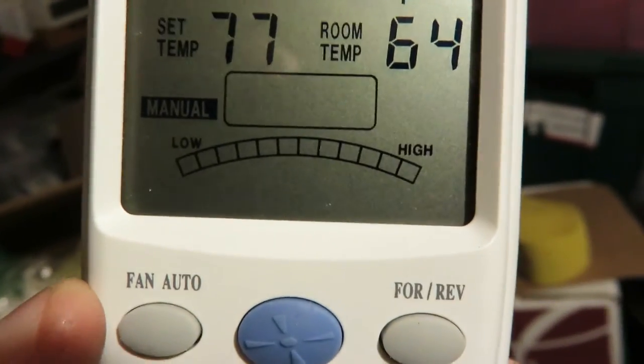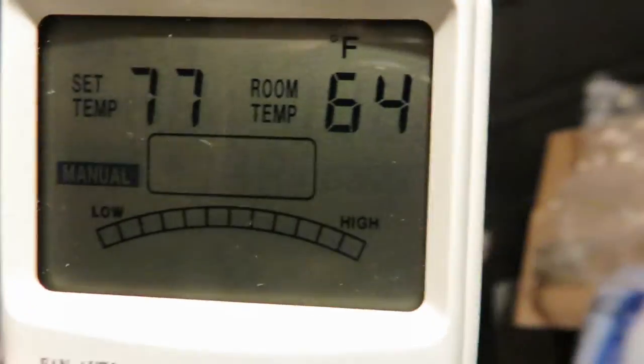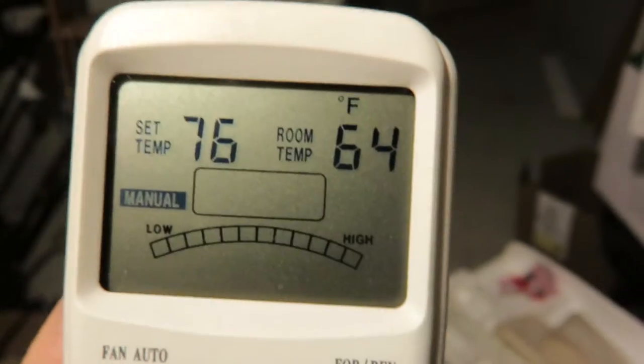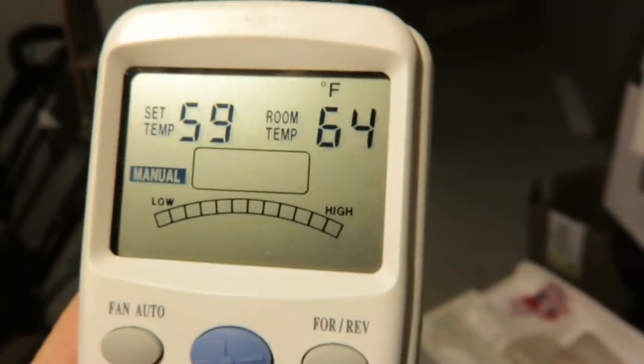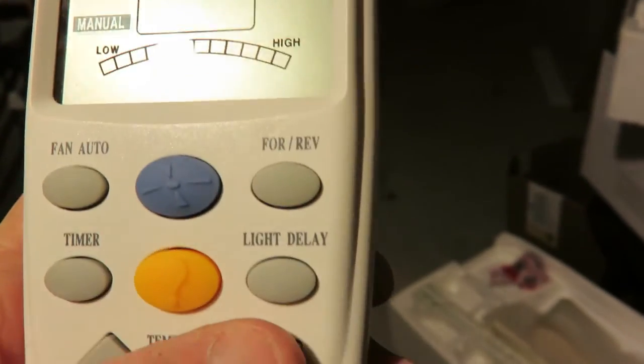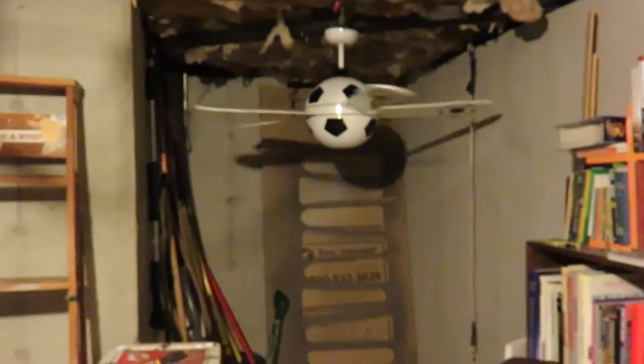It reads 64 degrees — sounds about right down here in the cellar. It's interesting; it goes down to 59. Yeah, it's pretty cool from a distance here.